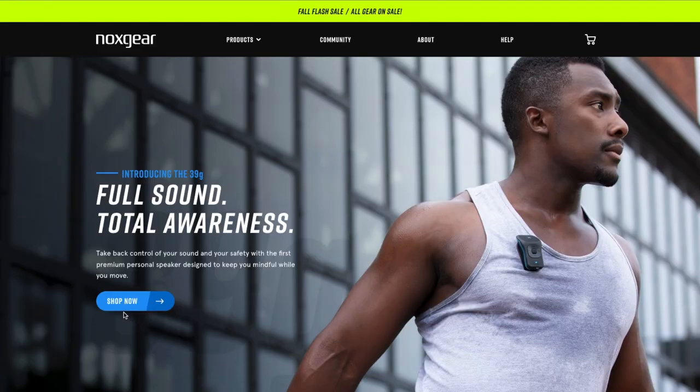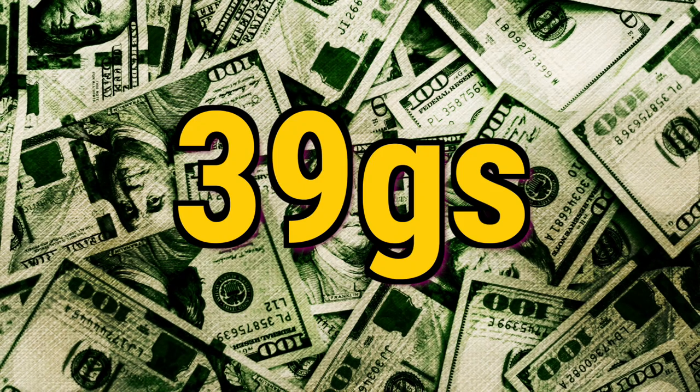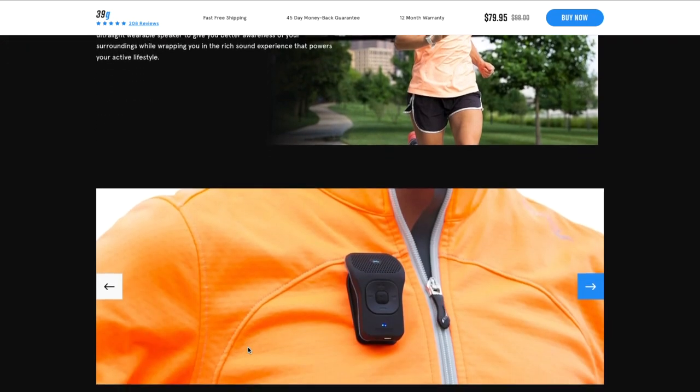Welcome to 'I've Got the Runs' — it's time for another gear review. Nox Gear sent me the 39G. Admittedly, I heard 'Gs,' which is why I was so eager to review this. Send me giant stacks of cash and I'll let you know what I think. But I guess I was mistaken — there's no S at the end of that. It's the 39G, a wearable Bluetooth speaker.